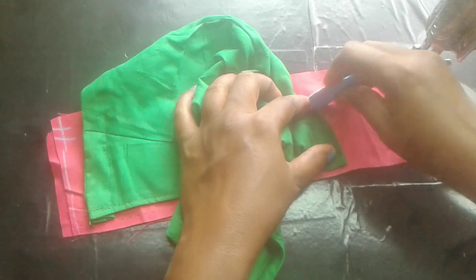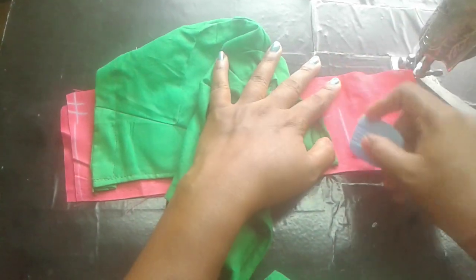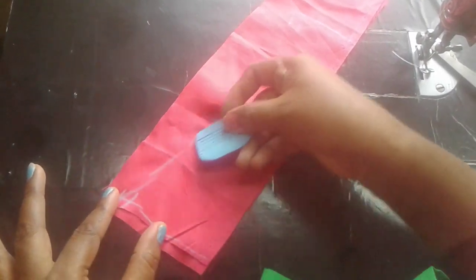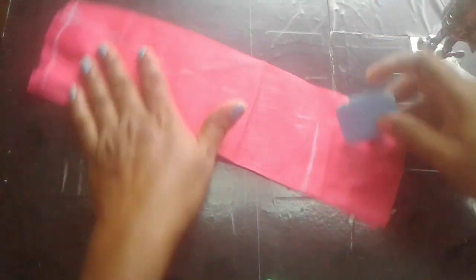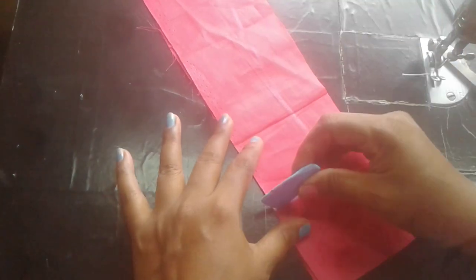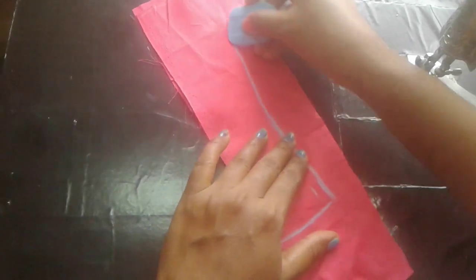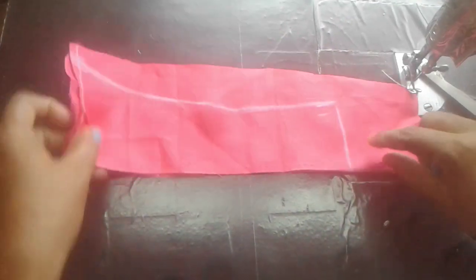The seamstress is going to be down now. And the seamstress is going to keep the line. I will cut the blouse at the same time.